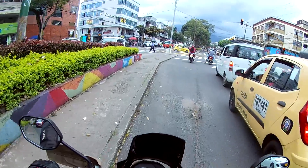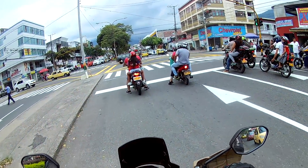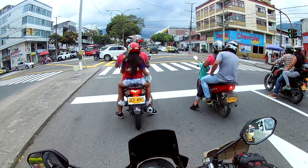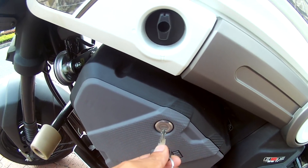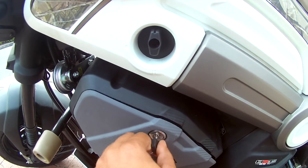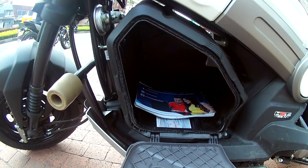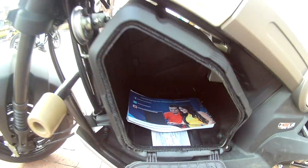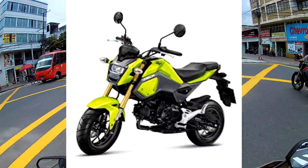Les voy a contar, les voy a compartir qué tal se siente esta moto, que a primera vista parece una moto eléctrica porque tiene por aquí abajito un cajón plástico, que en realidad es su baúl, no es un motor eléctrico ni tampoco su batería. Como les digo, a primera vista parece que fuese una de esas motos eléctricas, pero no lo es y se parece a la Honda Grom.